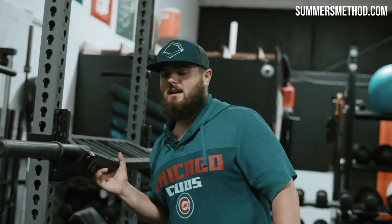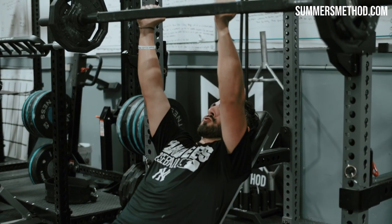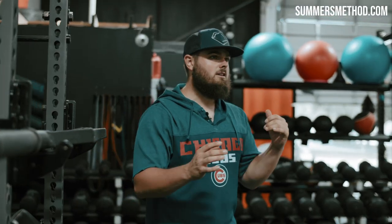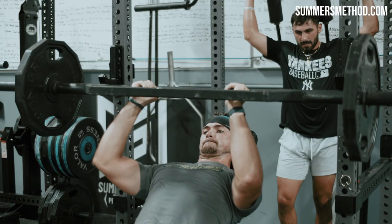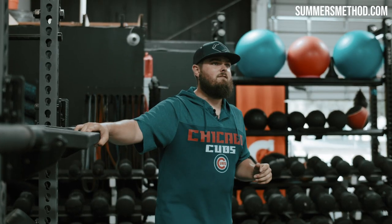For our strength block today, we're still going off our five by fives with a slow eccentric. But now we're doing incline press — beginning of the week we did horizontal, now we're taking it up going vertical. You're going to unrack it: five, four, three, two, one, tap, up. Five by fives here, and you're going to pair it with inverted row right over here.